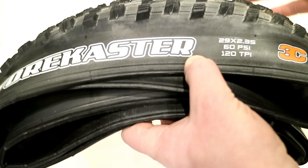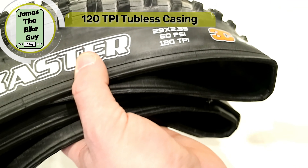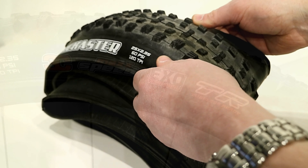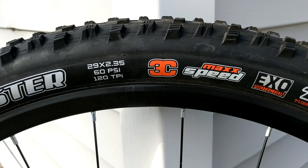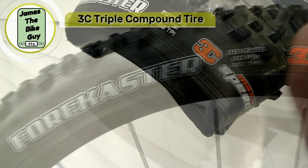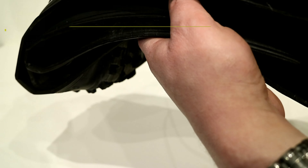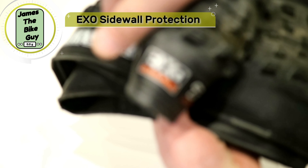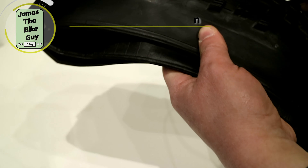This is a 29 by 2.3 with 120 TPI casing, which means it is a very flexible, very lightweight tire. It is a 29 by 2.35 width and it's got their Speedmax technology with a 3C dual compound rubber on the tire. This does have EXO protection, which means you're going to have some flat protection on this tire, and of course it is tubeless ready as well.